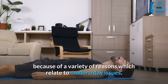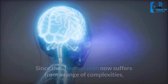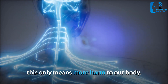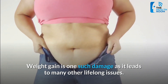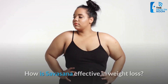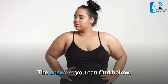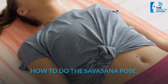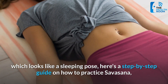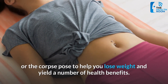Savasana leads to shedding kilos because of a variety of reasons which relate to modern-day issues. Since the common man now suffers from a range of complexities, this only means more harm to our body — and weight gain is one such damage, as it leads to many other lifelong issues. If you have not performed this yoga exercise yet, here is a step-by-step guide on how to practice Savasana, or the corpse pose.